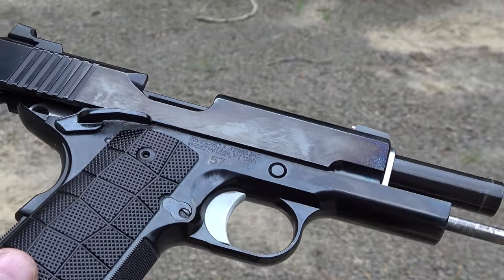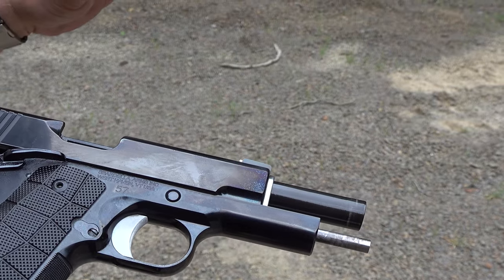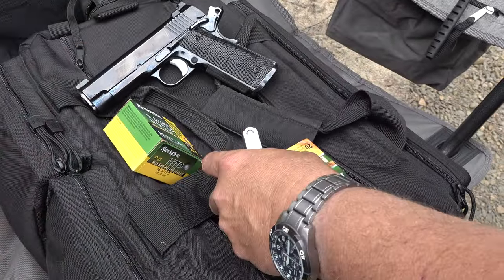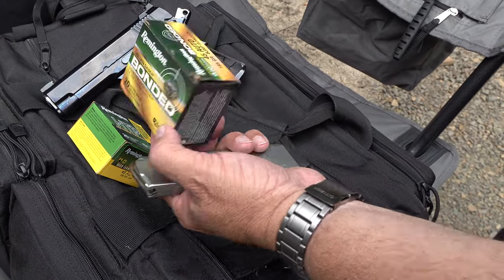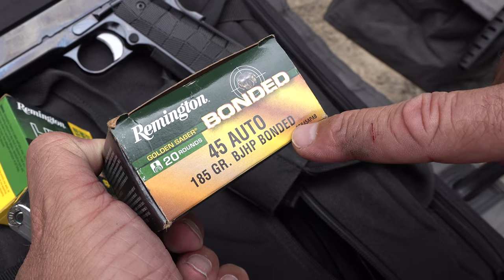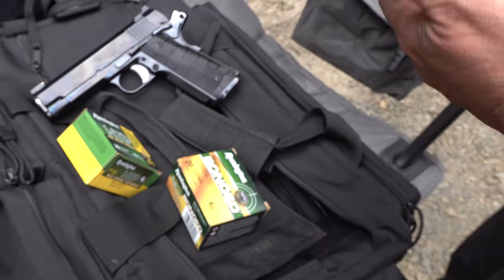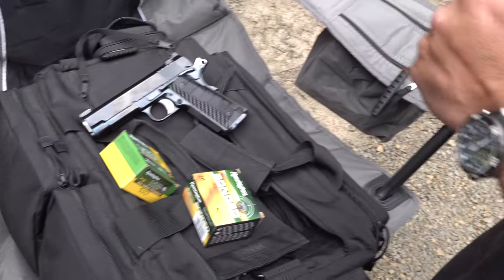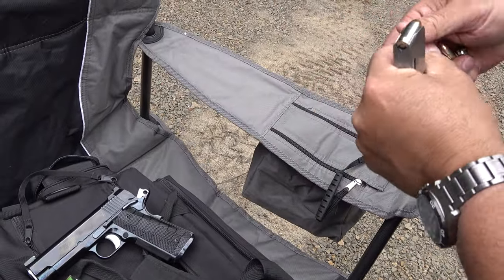First magazine - kind of like the other 1911 we shot today - I had one malfunction. So I'm going to load it up with some different, higher quality ammo and shoot it again. We're reloading with the Spardella full stroke Commander with bonded ammo this time - this is going to be the 185 grain jacketed hollow point bonded ammunition in these two magazines. We're definitely taking a step up in ammo. Let's shoot this thing.